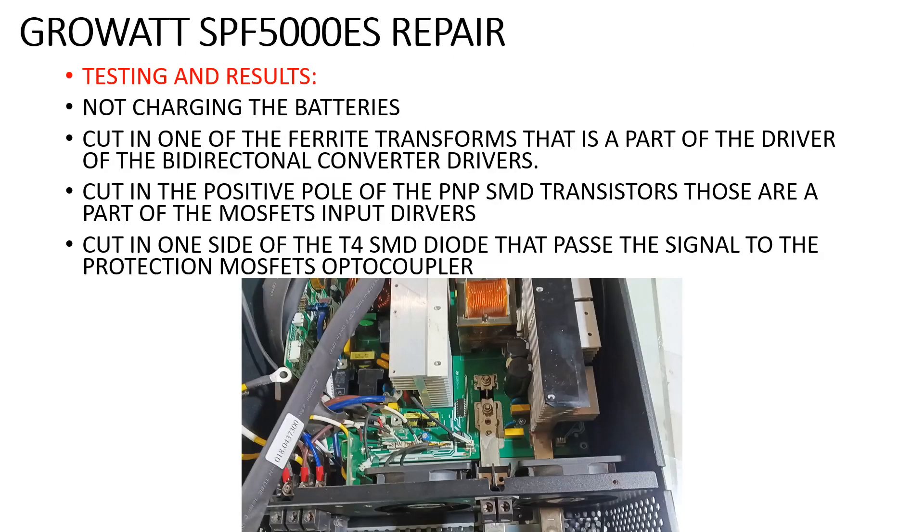Now after we tested the main board of this solar inverter, the result is shown in this video. We found a cut in the small right transformer and another one in this zone here.